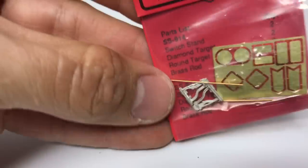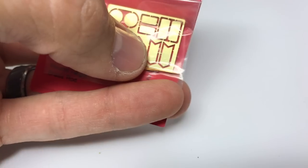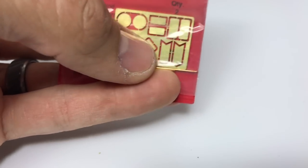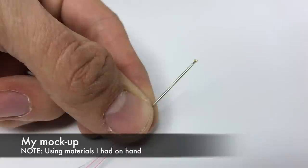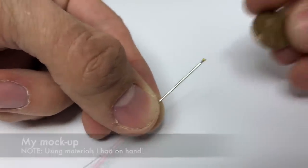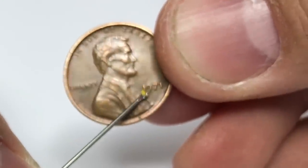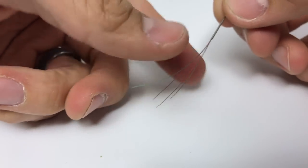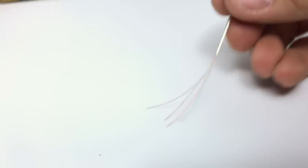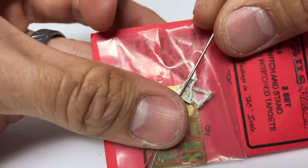The switch stand I would consider using is this one by Details West. It has the brass chevron, which I'm looking for here for the Milwaukee Road — but the Great Northern had a very similar style as well. I did talk to Dwayne about how he assembled these. If you look at those two back-to-back LEDs and wonder how small that is — next to a penny, you're looking at about the size of the 9 or the 7. I ran the wires down through the center, and that's what goes in through the center of the switch stand.